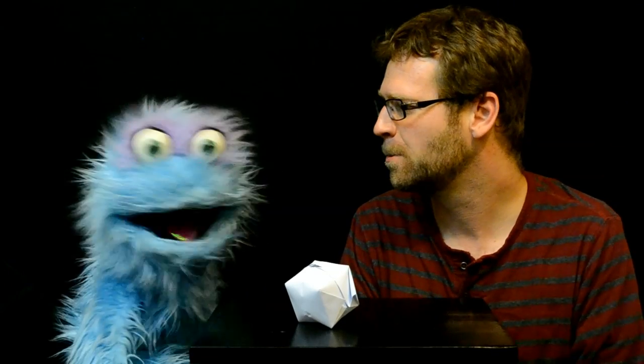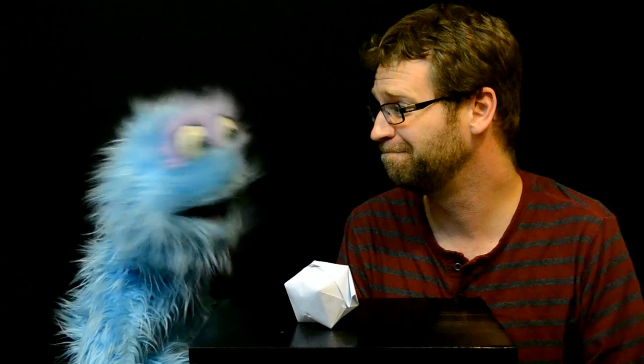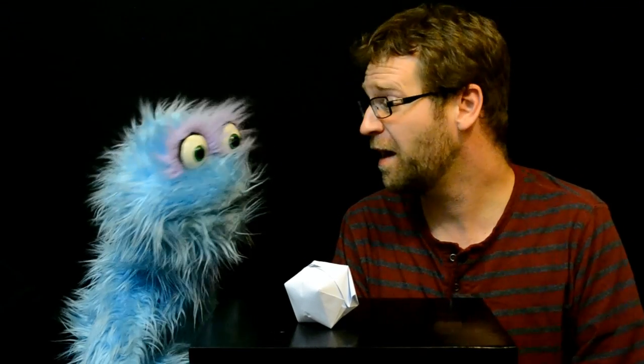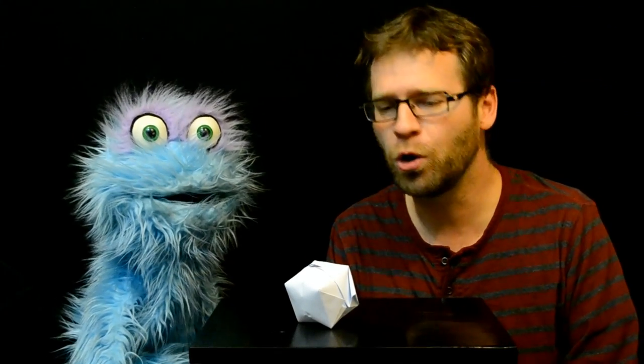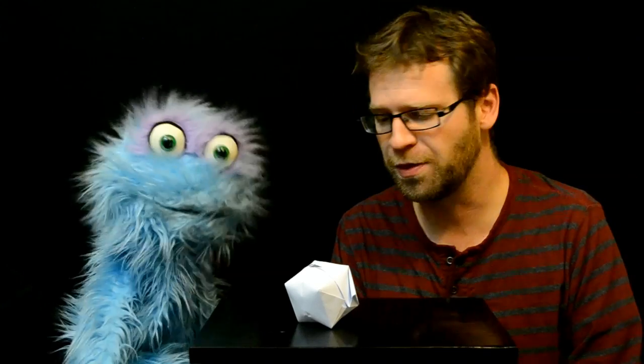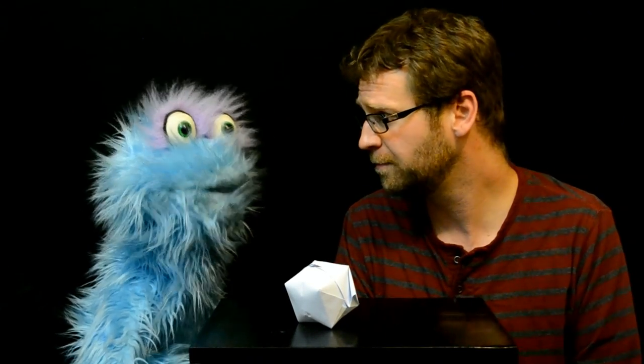What is it that you've got there on the table? This is a paper balloon. Really? Yep, I made it out of paper all by myself. I thought balloons were only made of latex and mylar and things like that. Well, yeah, if you buy balloons, they're usually made of those things. But if you want to make one yourself, all you need is some paper. Wow. Would you like to learn how to do it? I would. That sounds smashing.